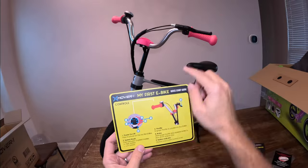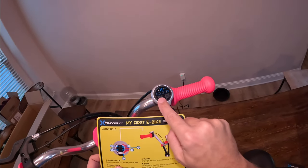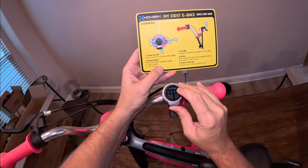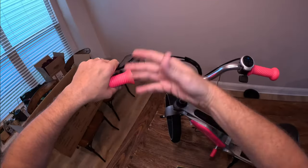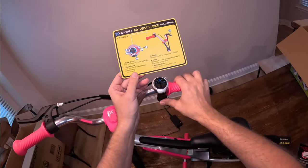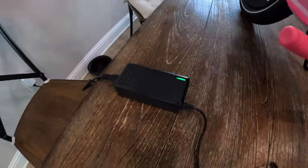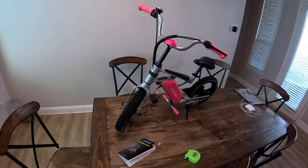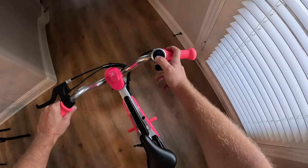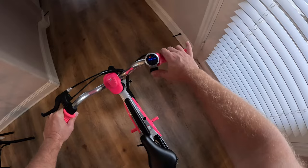While it's charging, let's look at the quick start guide and the controls. There's a power button — you must hold it down, not just press it. There's a light for L (low speed) and H (high speed). This is the throttle, and the brake works just like any other brake. That's really all there is to it: turn it on, switch between low and high speed, press the throttle to go. This indicator tells you how much battery you have. And it's only been about 3 hours — it's fully charged!